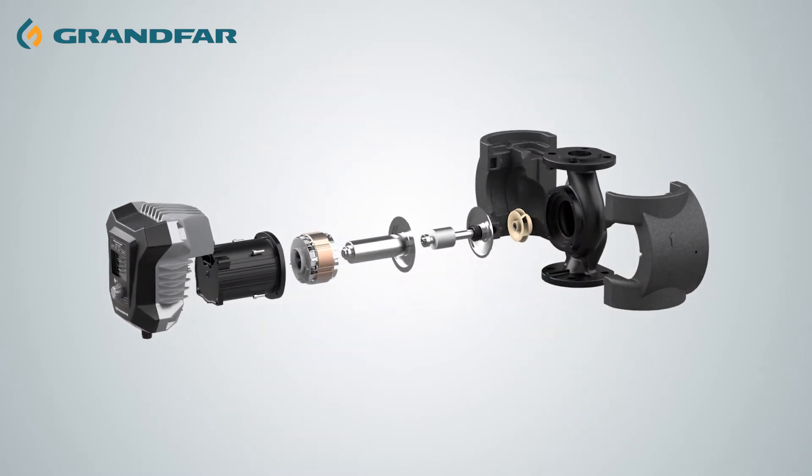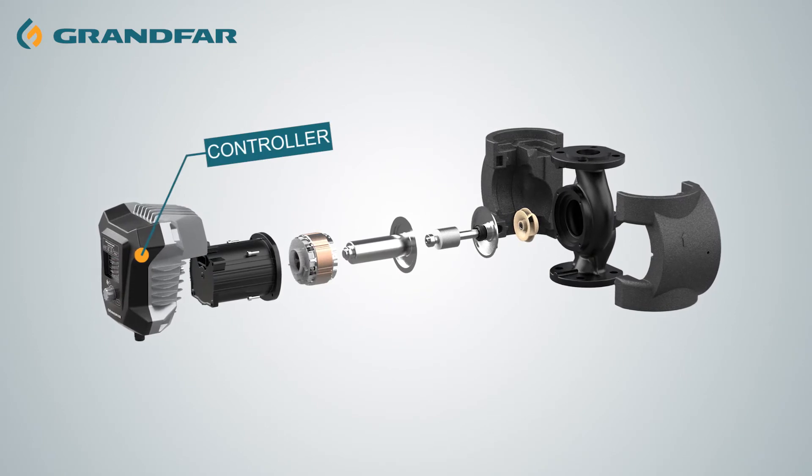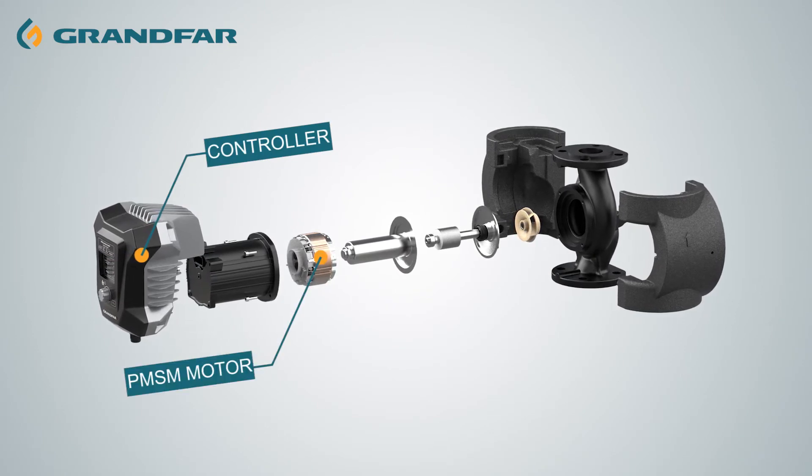The components of the pump adopt an intelligent controller, permanent magnet synchronous motor, high efficiency impeller, and shielded cover.